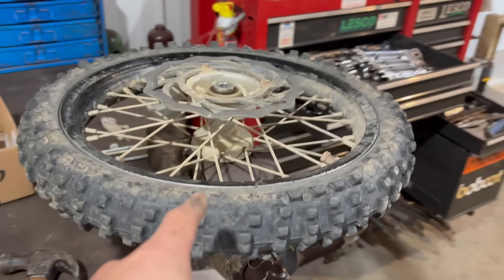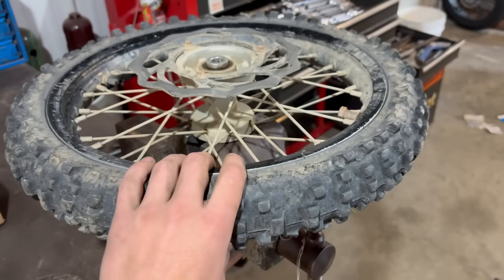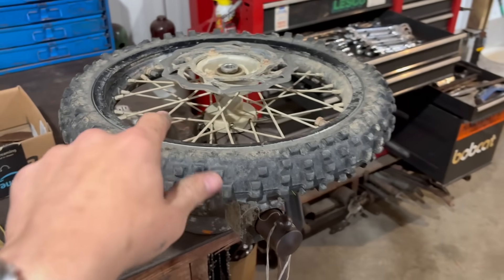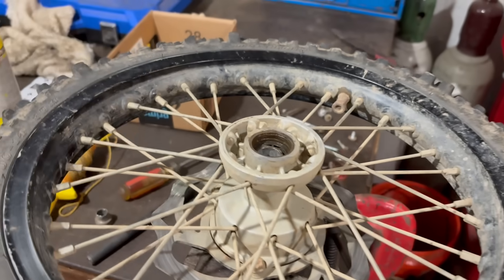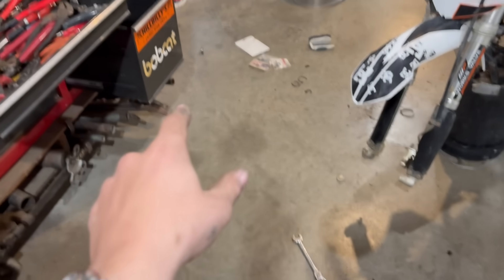I'm going to do the front wheel first. I've never changed bearings before and I have a bearing getter here. I'm doing the front wheel because it's the worst and the easiest to get off. So we got half the bearing out — it kind of exploded everywhere — and now I got to get this other half out. Big update: we got the other bearing out.